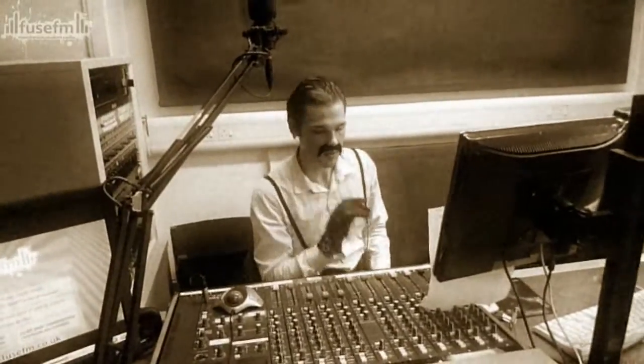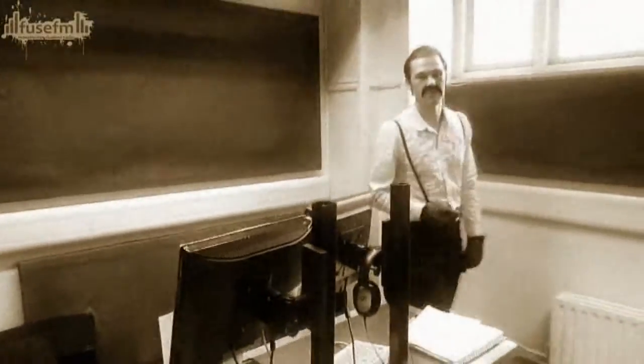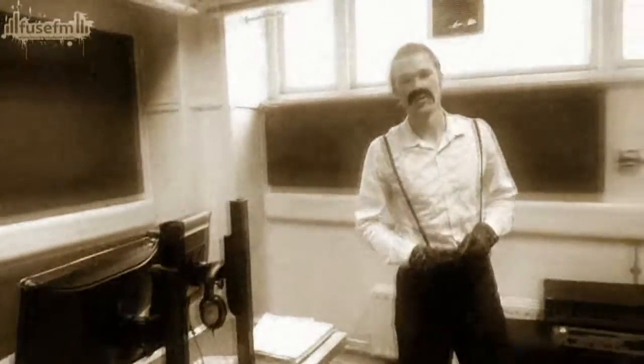Hello. So you decided to become a presenter at Fuse. All fun and games you may think — well, it's not. There are many things you must learn. I will show you what you need to know to become a radio presenter like myself. Now follow me and I will show you the delights of our studio here at Fuse.